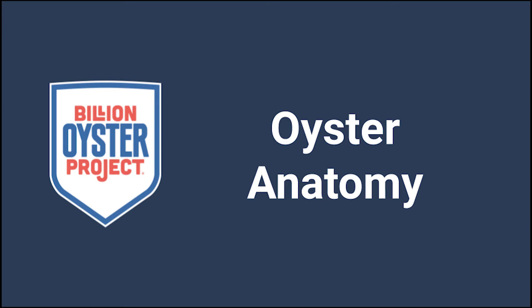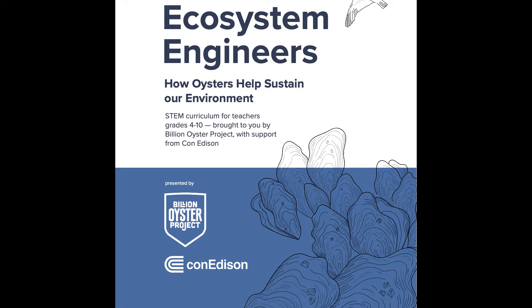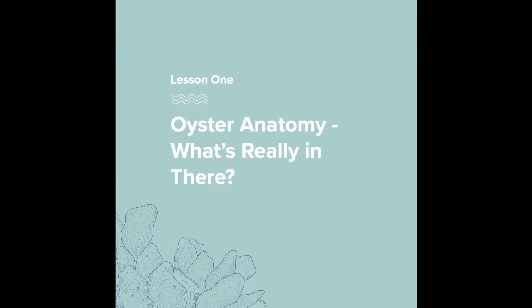Oyster anatomy. This video is derived from Billion Oyster Project's Ecosystems Engineers STEM Curriculum, which has recently been sponsored by Con Edison. Feel free to follow along with this unit in the packet. Lesson 1: Oyster anatomy — what's really in there? Pause this video whenever you need more time.